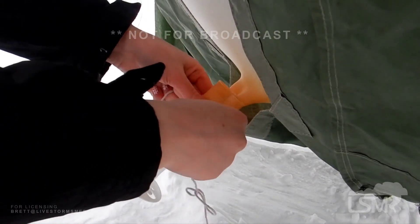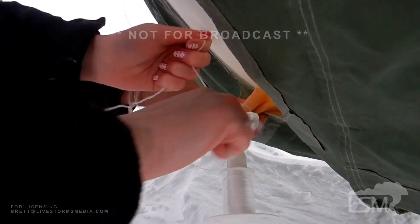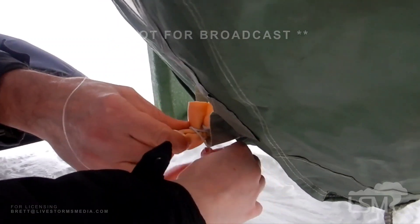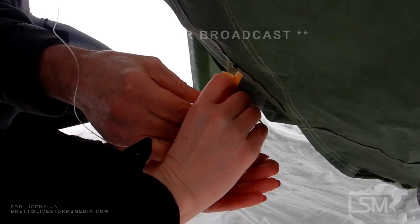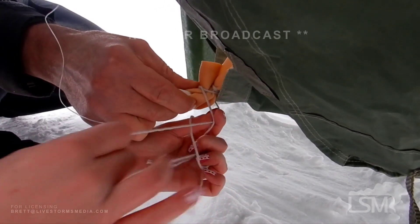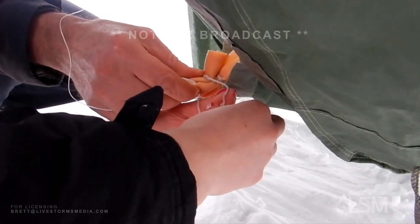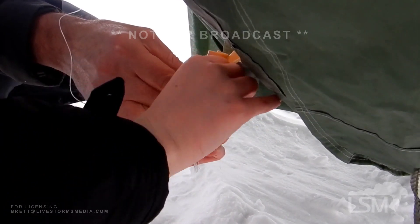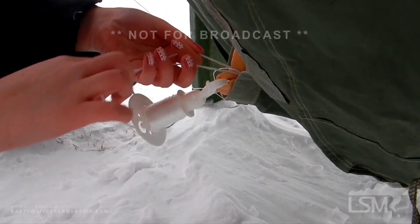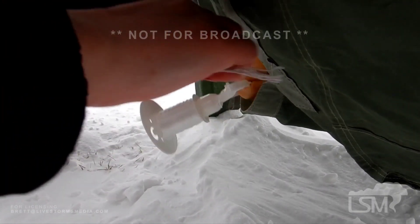I need someone to hold the balloon — my hands are shaking really hard. Then we tie it here in the front, and then again in the back to make sure it's nice and secure. We bring it back around to the front and tie two square knots in the front to act as a final lock to make sure the balloon doesn't come untied.